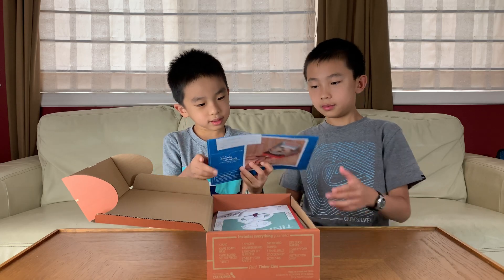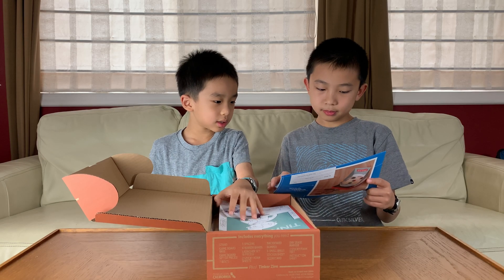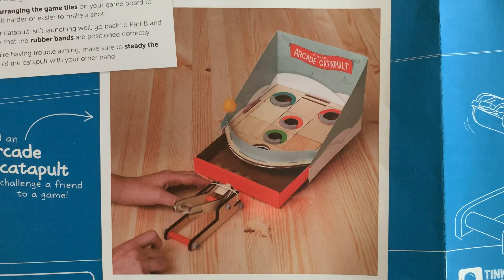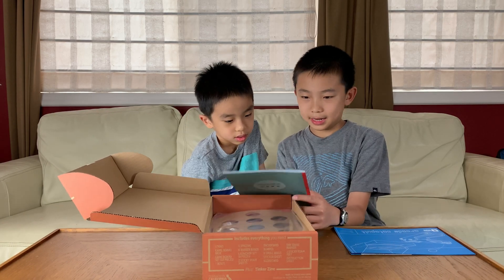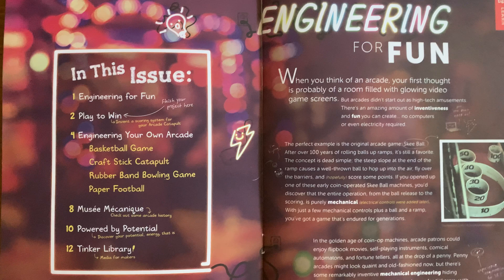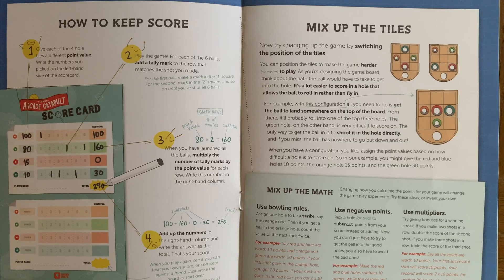So first there's instructions on how you can build it. It's going to end up looking something like this. Tinker Zines — so when you open the book, first it looks like this, and then... oh, this is scoring or something.